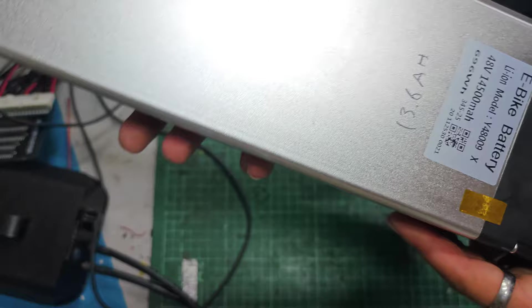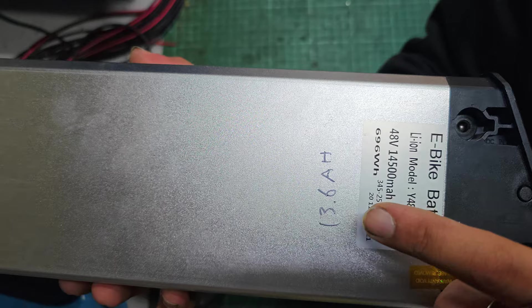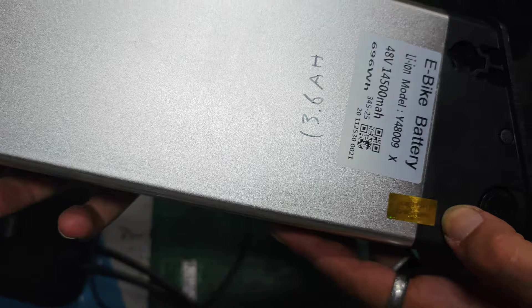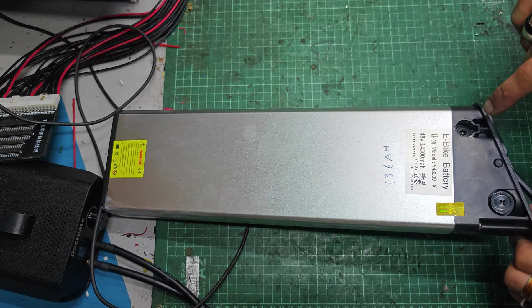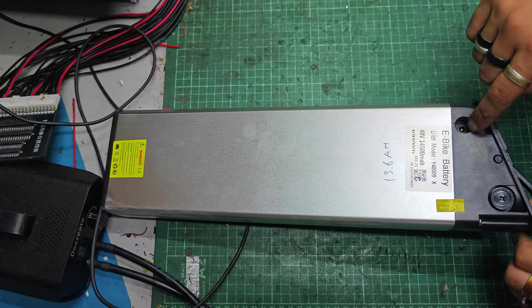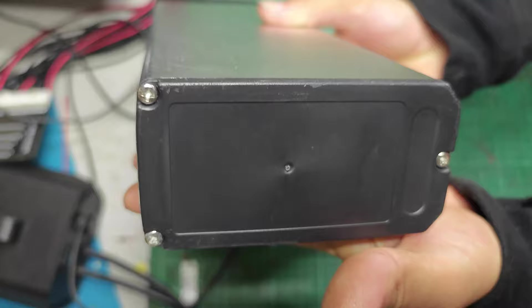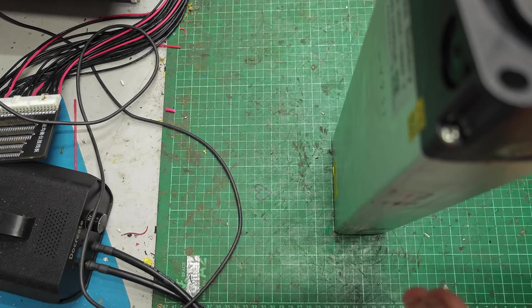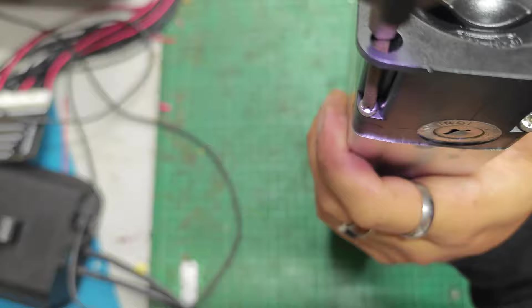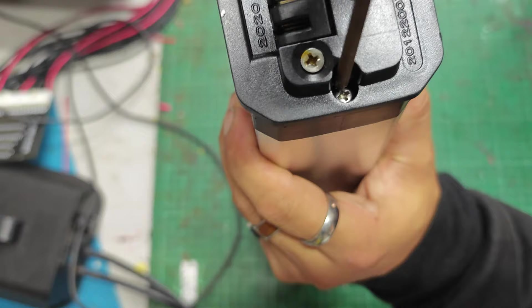I've already had this battery out. It's supposed to be 48 volt, 14.5 amp-hour, so it's probably 13S, 5 or 6P — it's quite big. I tested it, it's giving me 13.6 amp-hours, and that was at 20 amps. The warranty label is intact, but I've spoken to the customer — that's fine. To undo this, we've got one Phillips head, two Phillips head, and a third one down in that hole.